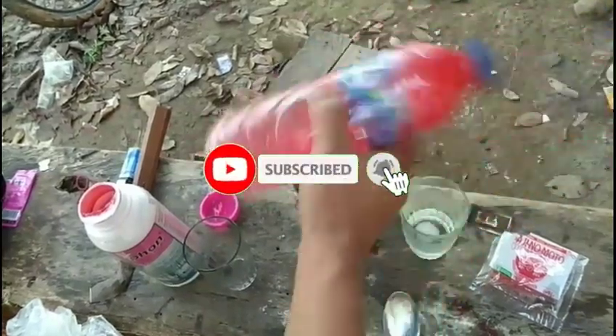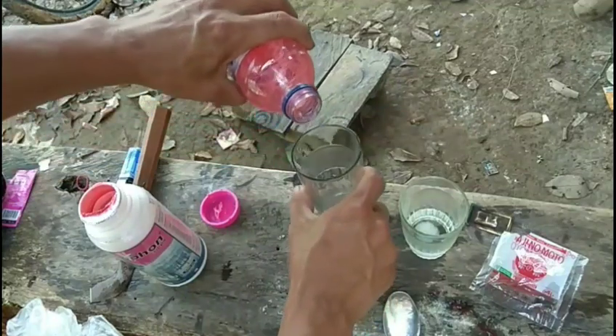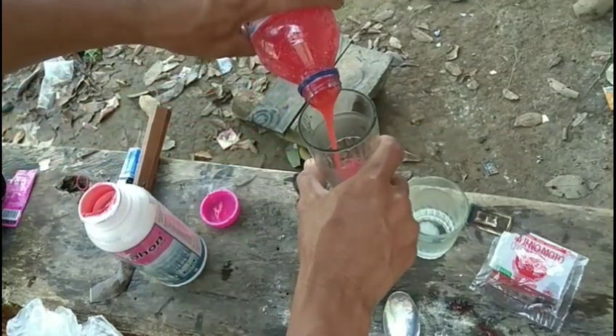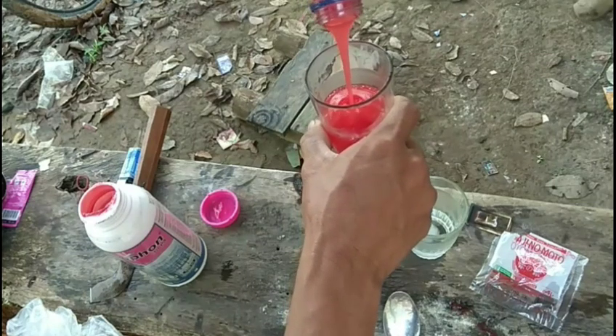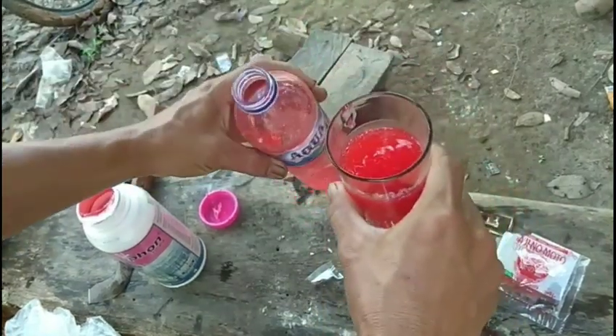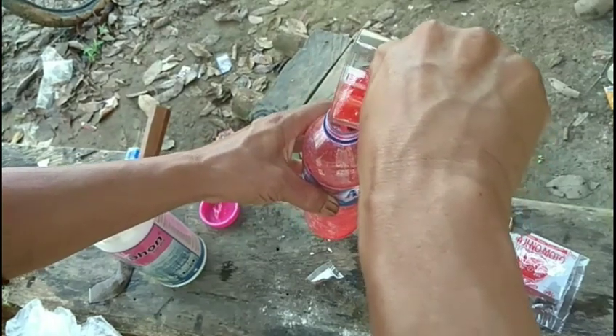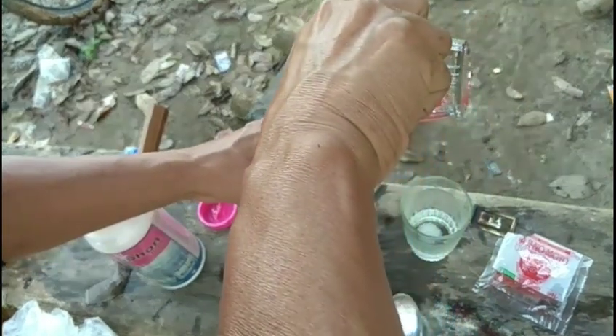Kalau sudah merasa tercampur, ini sudah terasa tercampur. Ini belum, kita guncang terus. Kita lihat, sudah tercampur atau belum. Ini sudah, kayaknya sudah tercampur rapi seperti ini. Kalau sudah seperti ini kita kasih air lagi. Sudah harus kental seperti ini, namanya kentalan. Kalau untuk mengobatnya di batang karatnya susah kalau terlalu kental.